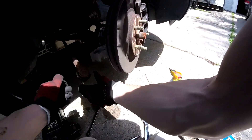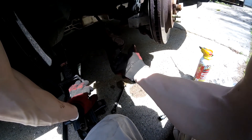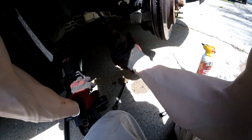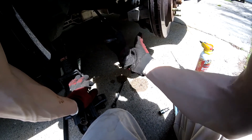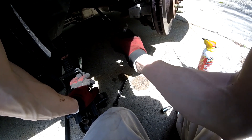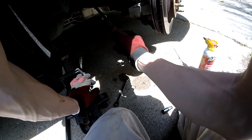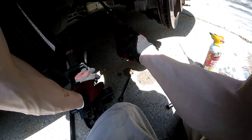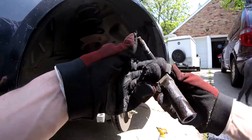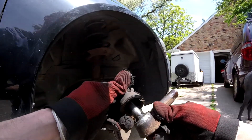Now we're going to count how many times we turn that. So 1, 2, 3, 4, 5, 6, 7, 8, 9, 10, 11, 12... 15. Okay, so there's the nasty boot — very loose.